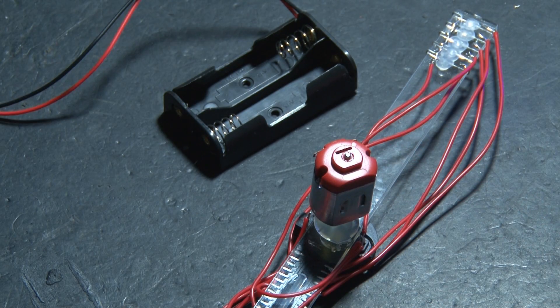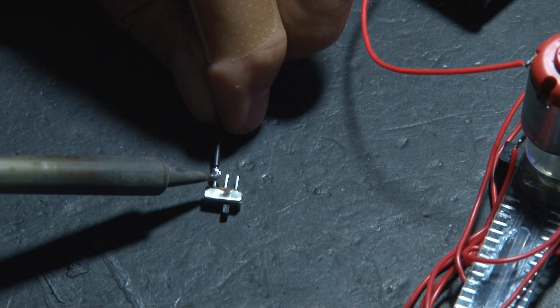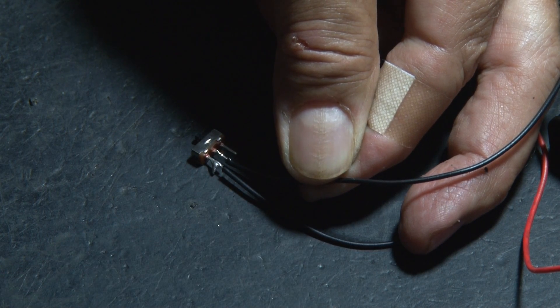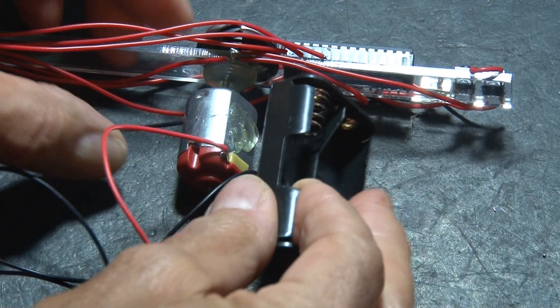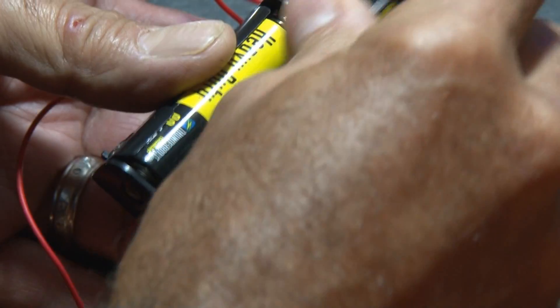Once the hot glue is hardened, it's time for the AA battery holder. We're going to solder one wire from the battery holder to the motor, and another wire will go from the battery holder to our other little switch, and then we'll need a separate wire that goes from the switch to the other end of the motor. To finish it up, we're going to hot glue the motor to the back of the AA battery holder, and also hot glue the little switch to the back of the battery holder as well.